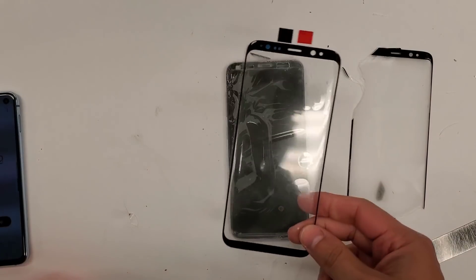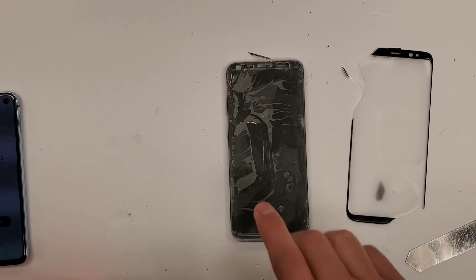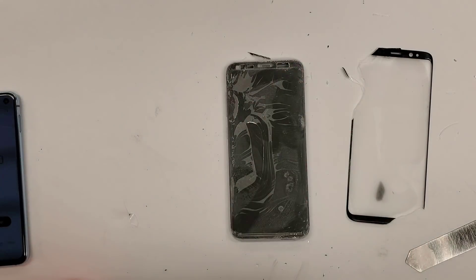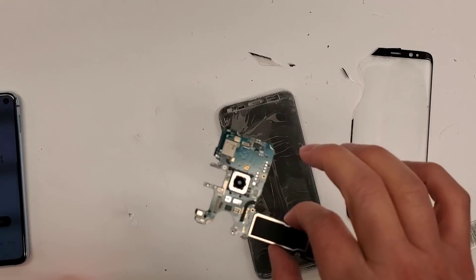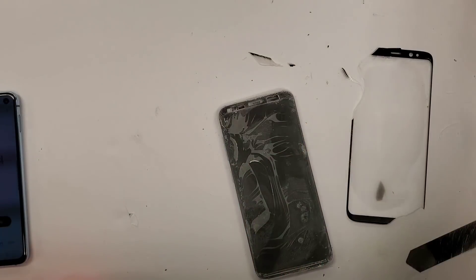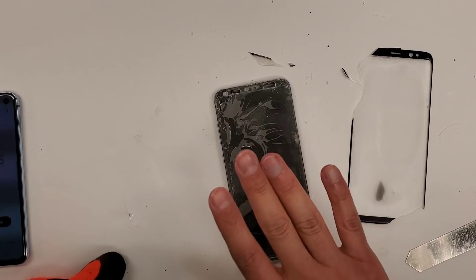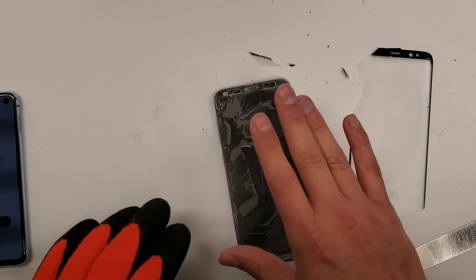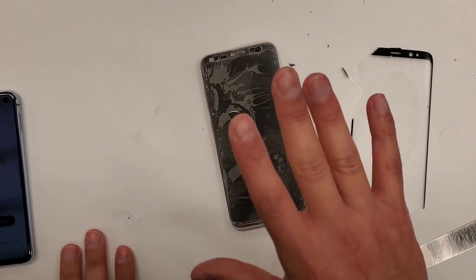This is going to be the new glass that goes on. Since the phone is still frozen, I'm going to let it sit for about 10 minutes, then plug in the motherboard and fire up the phone to show you guys there's no damage on the display — everything is working perfectly fine.